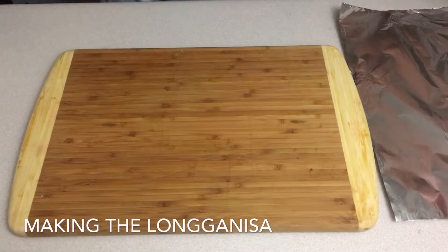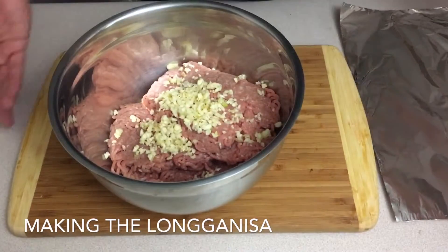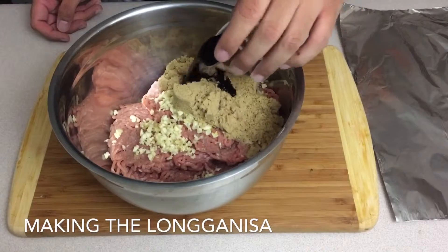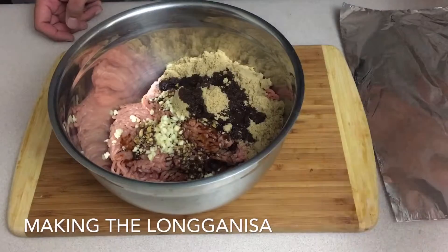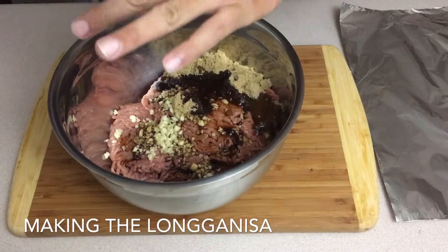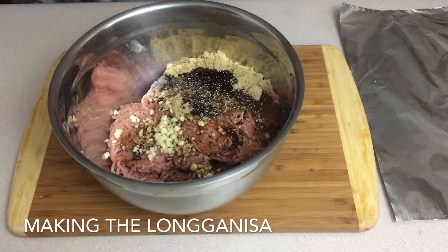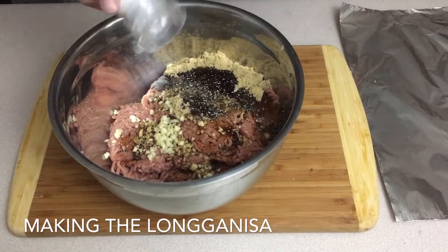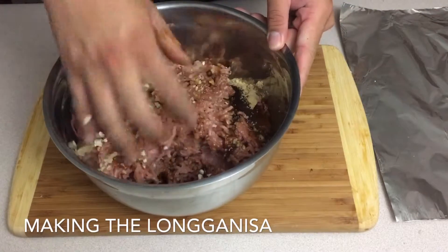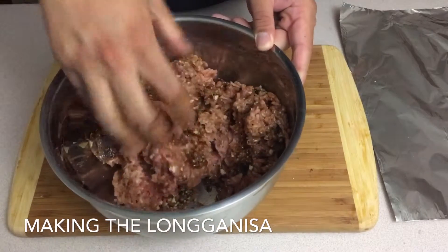To put together our longganisa, all we're going to do is take our pork and all those ingredients listed below and basically throw them into the pork. So we've got our garlic, brown sugar, soy sauce, apple cider vinegar, cracking some pepper — about two teaspoons — and a teaspoon of salt. That's basically it for our longganisa. We'll mix it all up by hand, because your hands are the best tools for anything in cooking.